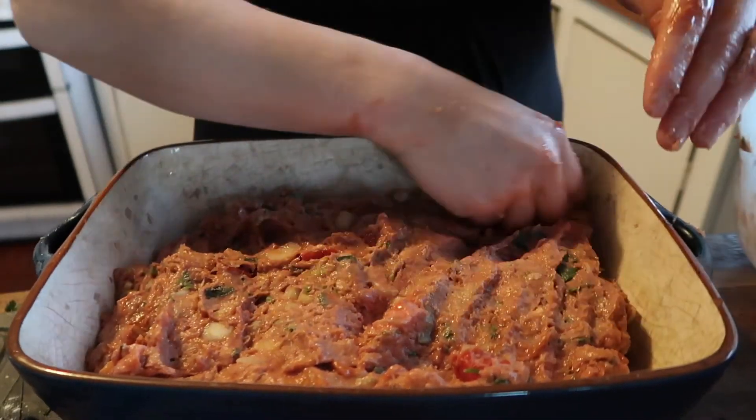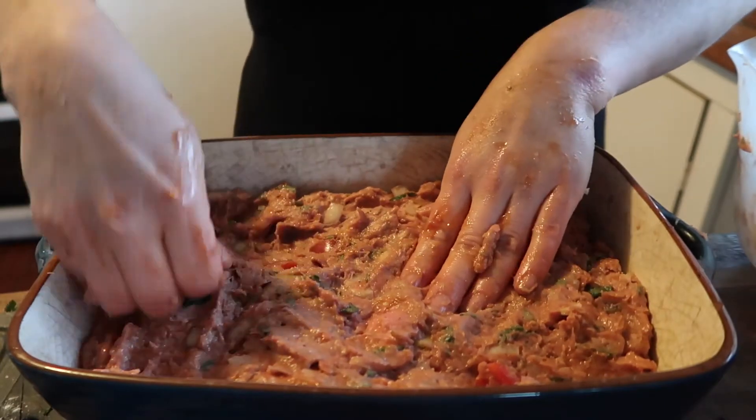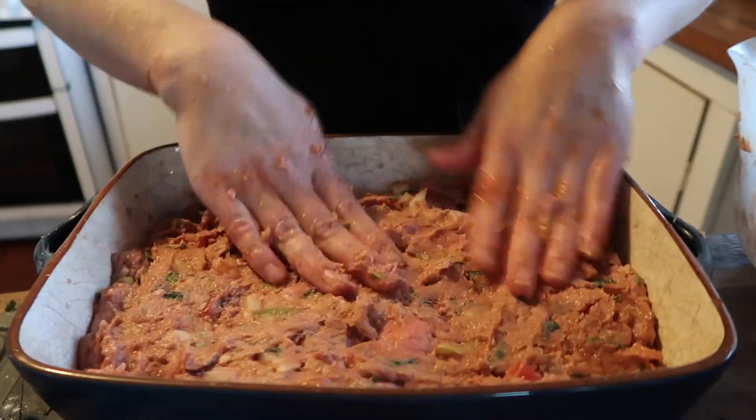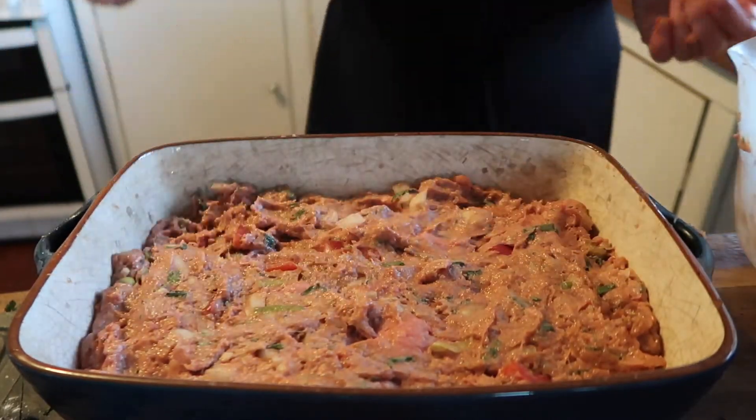I'm not an expert, but I reckon doing it this way is much healthier than if you're making rissoles and frying them in a frying pan. It's just got to be much healthier putting it in an oven and baking it.